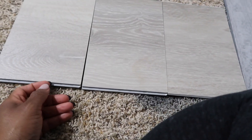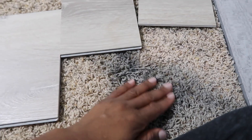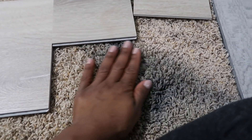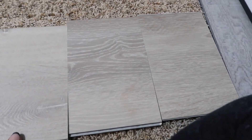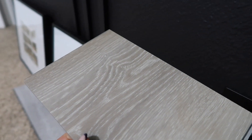I already put down a deposit and yeah, it's going to be the flooring I put in my closet, and eventually it'll go out here too. I'm gonna try to get this stain out — hopefully I can because it is water-based paint so it should come out. But I don't know, I might just bite the bullet and replace the entire floors with these. I actually really like it.